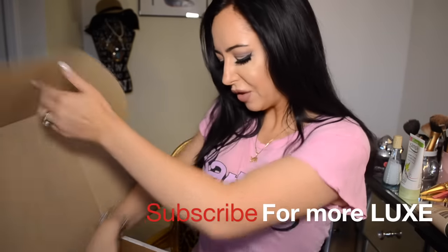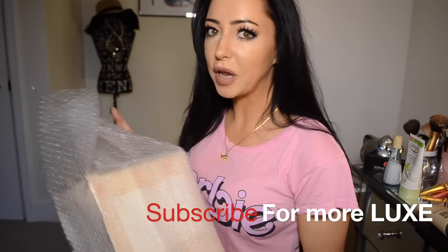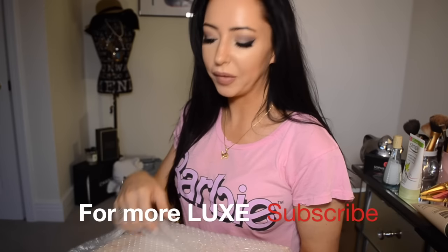Hey guys, this is Sophie Shohet, welcome to my channel. Today I'm going to be unboxing my first pair of Charlotte Olympia shoes. I'm just going to show you these now — I hope this video will be helpful to anyone who is in the market for this particular pair of shoes.